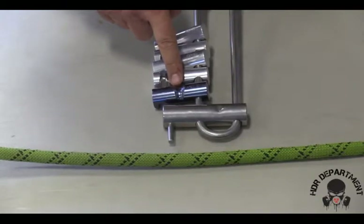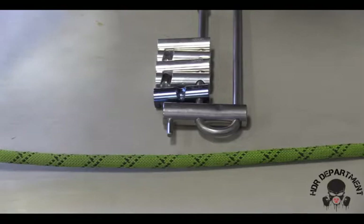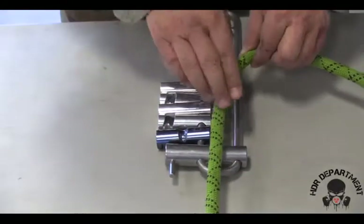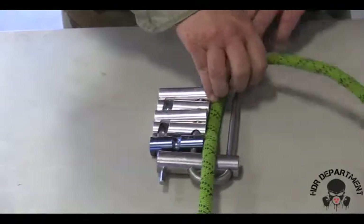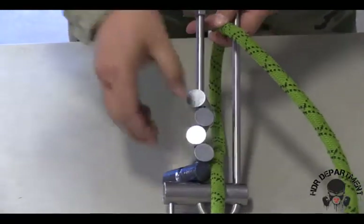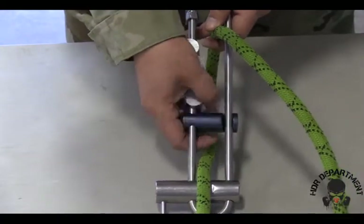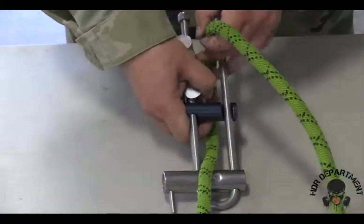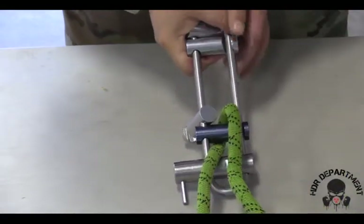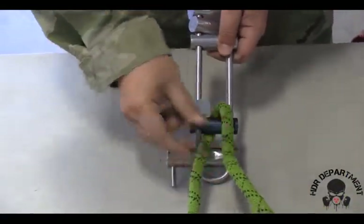Once I've identified which way the rope needs to be routed, I will grab my rope and place it on top of that first groove, creating a bite on the backside to allow the second bar to lock into place, pulling the slack out of the rope to ensure the rope sits flush up against the bar.